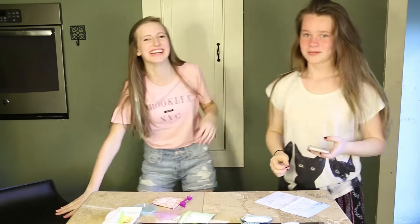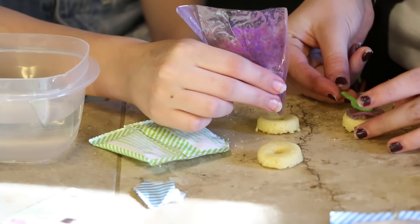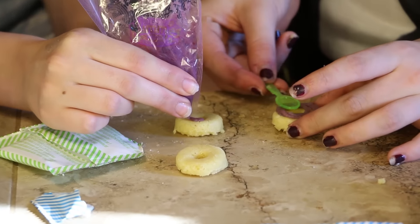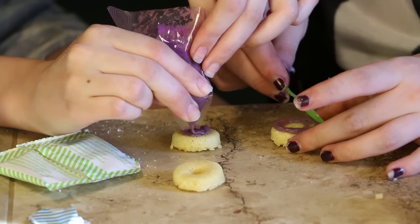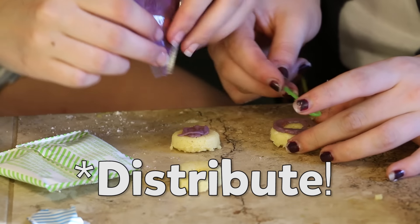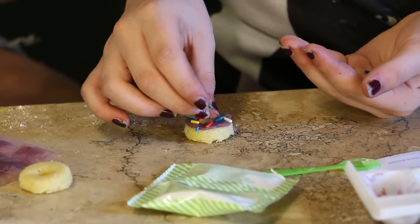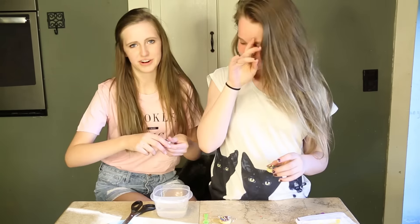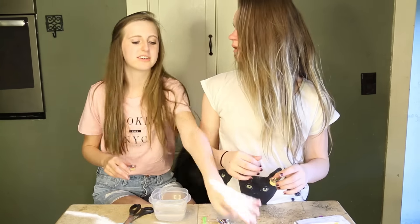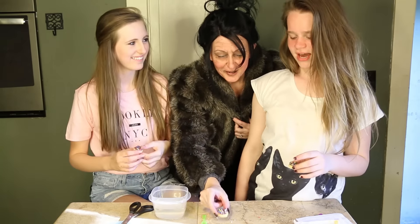Oh. Guys, we have one extra because it made three and there's still extra batter. Have you been there the whole time?